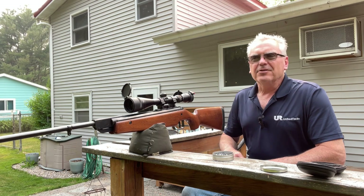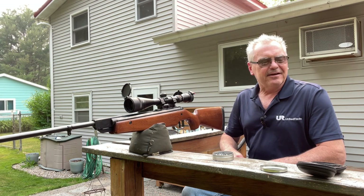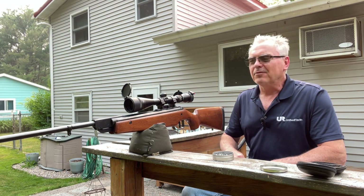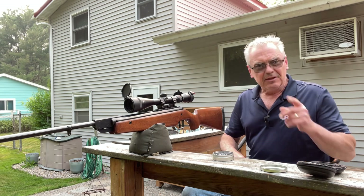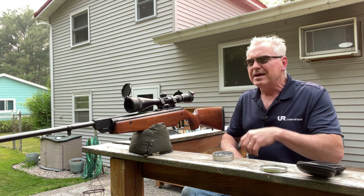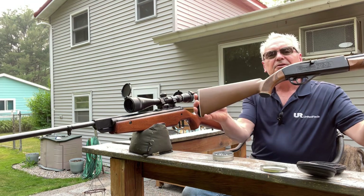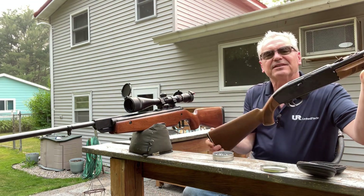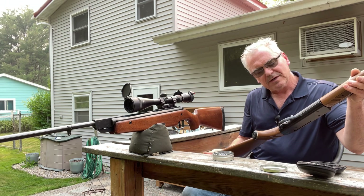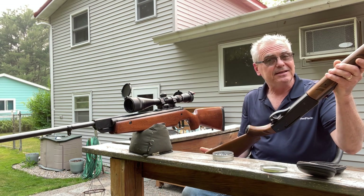Hey there friends, Nibs here in the backyard doing a little bit of goofing around today. Just got a couple of new guys that are on loan to the channel for a little while for me to check out and review. This other one needs a little bit of repair work, but nothing too major. The first one we have here is a Crossman model 766, and by the serial number I believe this was made in probably around 1980.